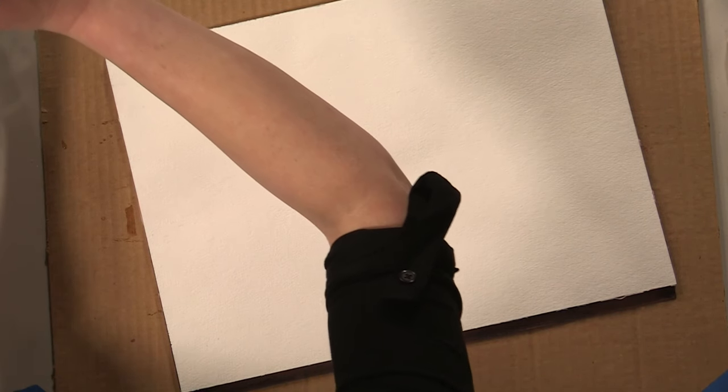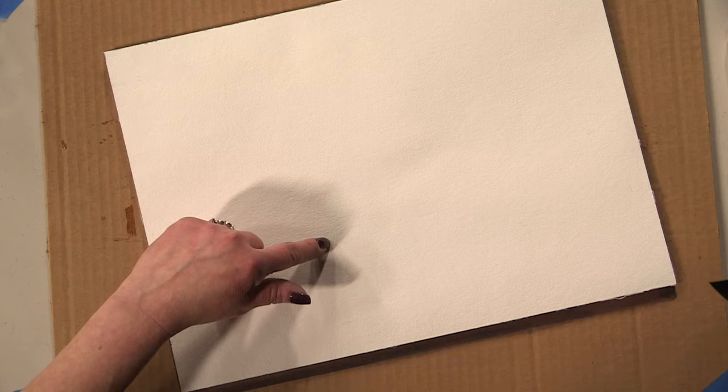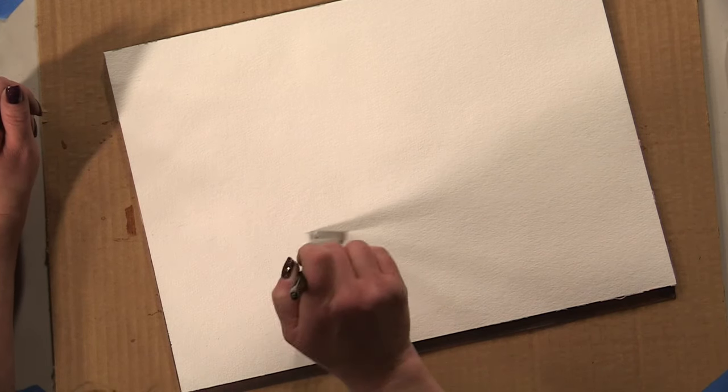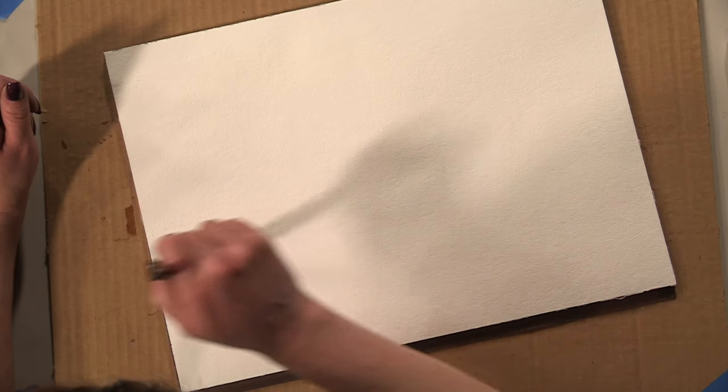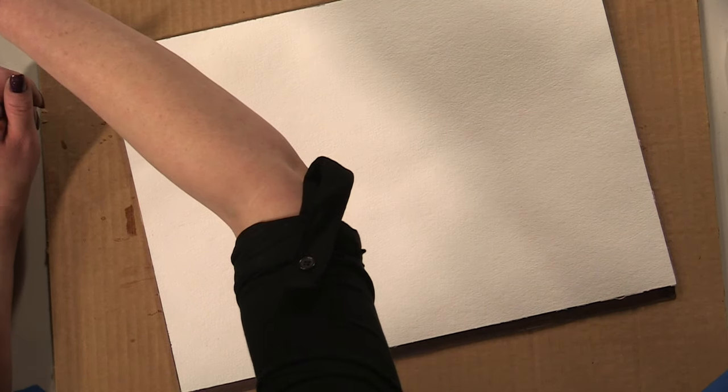Once you feel like you've got your paper sufficiently wet enough, take a second and look at it and decide where you want your horizon line to be. For me, I'm going to put my horizon line just a little bit above a third of the way up from the bottom. Make one more nice extra sweep across there with the water.